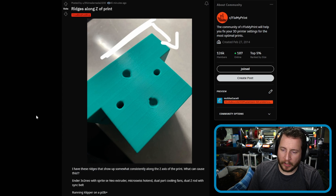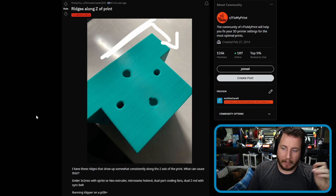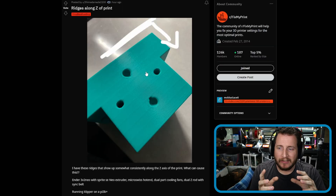Ridges along the Z-axis of a print. The question: what can cause this? It's an Ender 3 V2 Neo with the Sprite SE Neo Extruder, Micro Swiss hotend, dual part cooling fans, dual Z-rod with sync belt, running Klipper on a Pi 3B+. It's an Ender of Theseus. This is Z-banding — very obvious Z-banding. Just make sure your V-wheels are properly tensioned. Over time V-wheels will loosen up and get a little wiggly, and at that point your X-axis can skew, creating binding in the Z-axis.